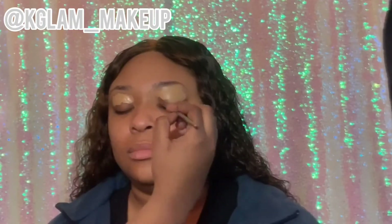Hey subscribers and Instagram followers, I'm back with another video. I'm gonna go one on one right now. I'm just applying concealer all over the eyelid — I'm using my melanin concealer set foundation.